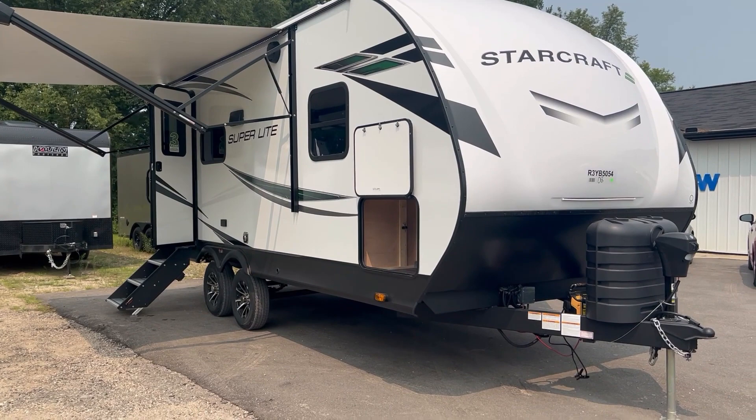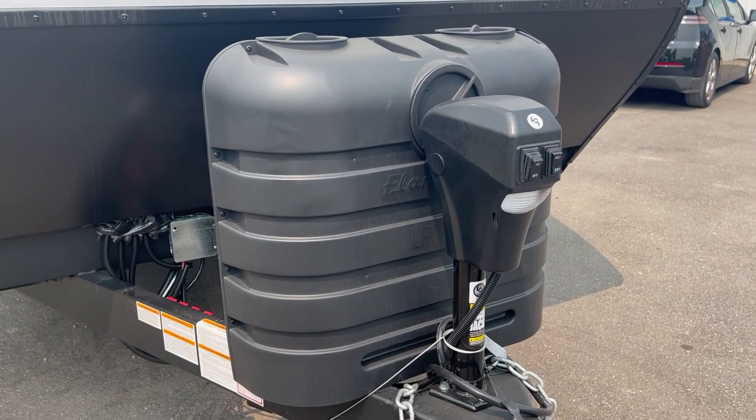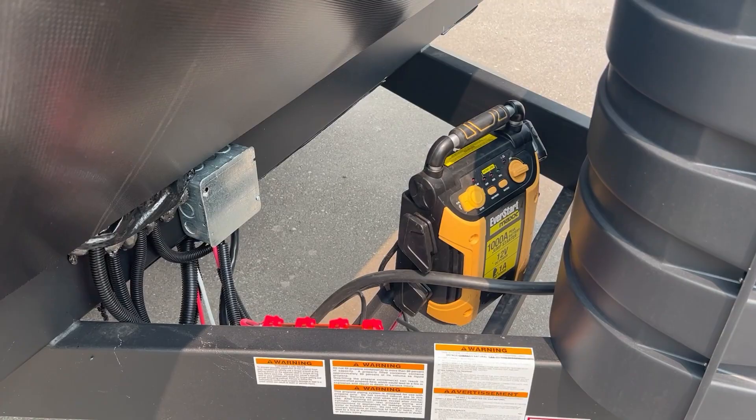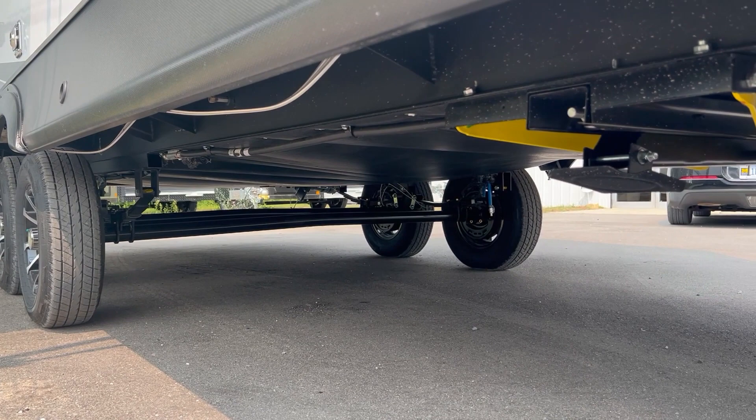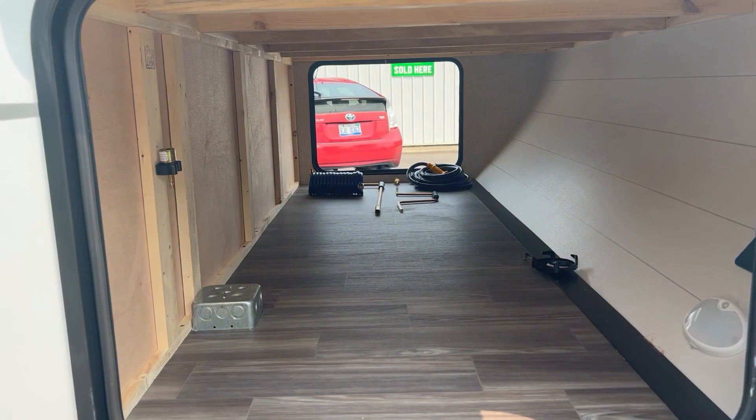The camper is about 5,000 pounds dry weight. You have a front power tongue jack and it comes with two 30-pound LP tanks. There's a battery slot, and it is prepped for a backup camera and side marker light cameras from Furion. It has an enclosed and heated underbelly, and power stab jacks on the front and back.